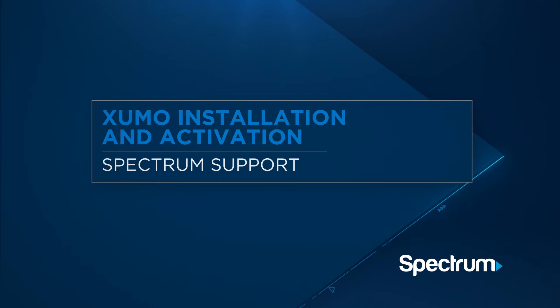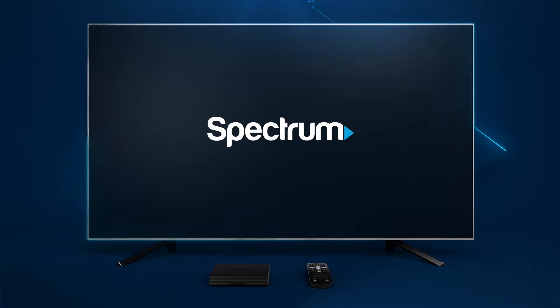With your new Zumo StreamBox, you can now enjoy an easier way to stream. Here's a step-by-step guide for installing and activating your Zumo.